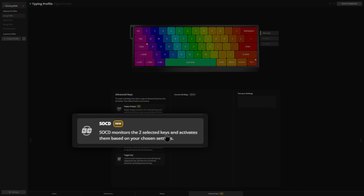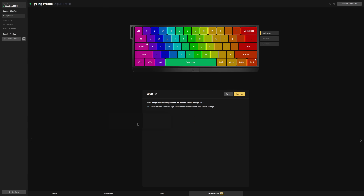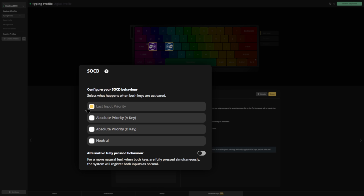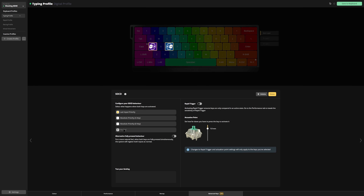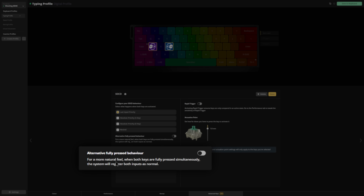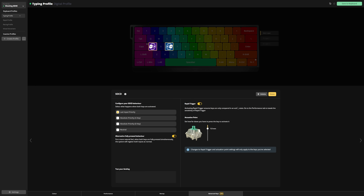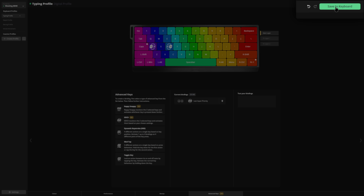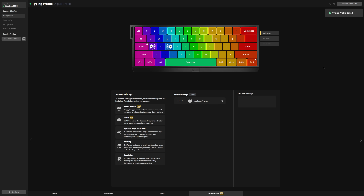Go to the advanced keys tab in the bottom, and you can see SOCD has been added to the list. Simply click on this, press your A and D key, then press continue. Now you can change your settings for SOCD. You can prioritize the last input, or absolutely prioritize one key above another, or have it neutral so it doesn't prioritize anything. You can also select the alternative fully pressed behavior, enable rapid trigger, and then press done. Then press the save to the keyboard button in the top right corner, and voila — it is on your keyboard.